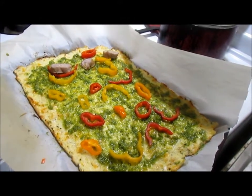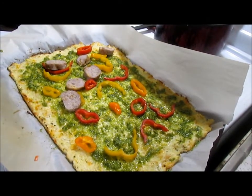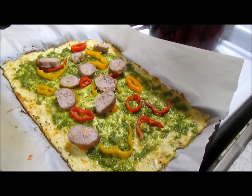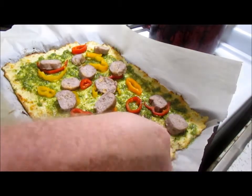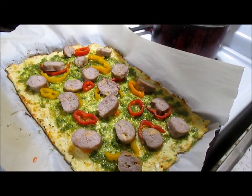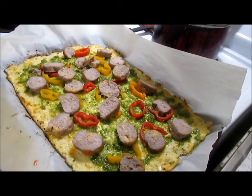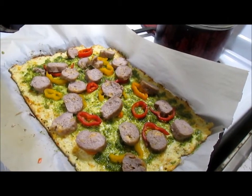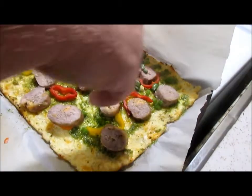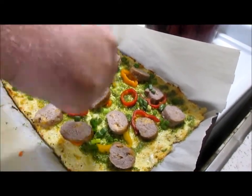Now let's add some of this Italian sausage. I've pre-cooked the sausage and then I just sliced it at an angle, just like that. You could grind it up, you could leave it off — put whatever toppings on the pizza you want. Get a handful of freshly chopped green onions and sprinkle them on there.